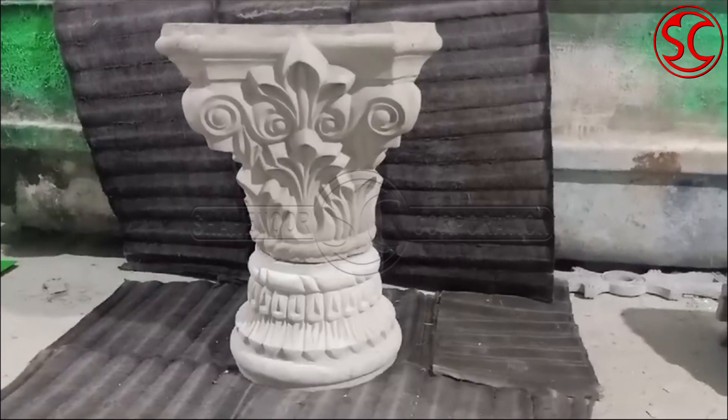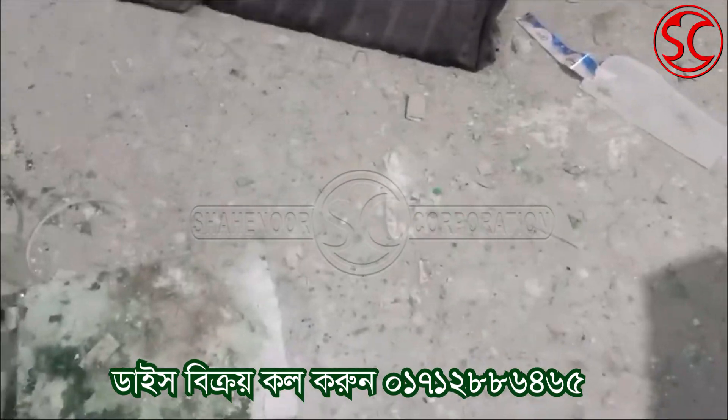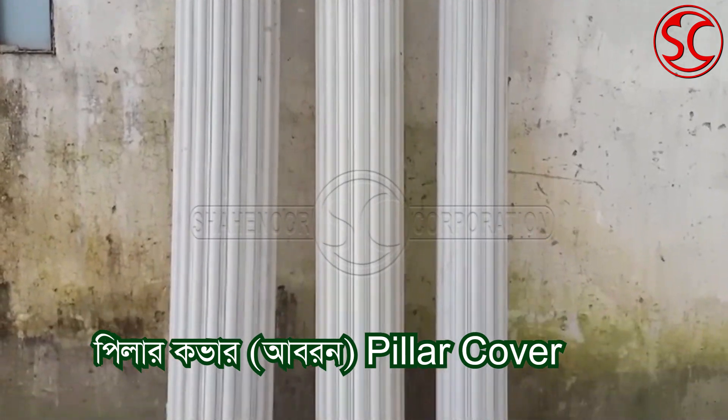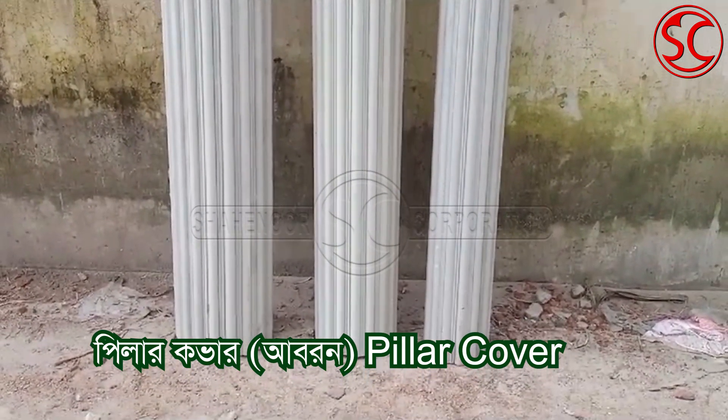Pillar, main pillar, show pillar, and pillar cover, body base — all these Dice have a new one. We will do the best with all these Dice and the other ones. This is a very good idea.